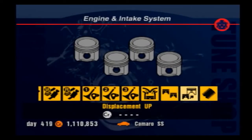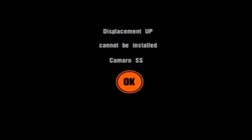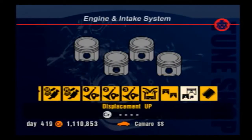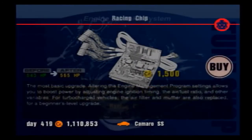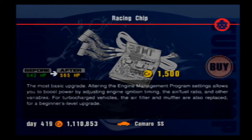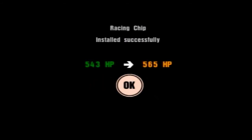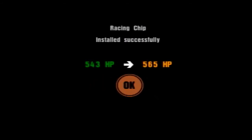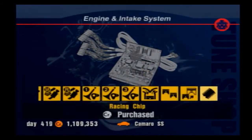Displacement up provides a slight increase in horsepower and a generous increase in torque across all RPM ranges. It's quite a rare upgrade and in my opinion it's essential on any car that has it as an option — it's really, really good. The racing chip is an extremely cost-efficient horsepower increase and one of the cheapest upgrades overall. The racing chip's effectiveness increases as you tune the car, resulting in a large boost to power if the car is already tuned with lots of other upgrades. Racing chips should be the first, if not one of the first, power upgrades you purchase for any car.